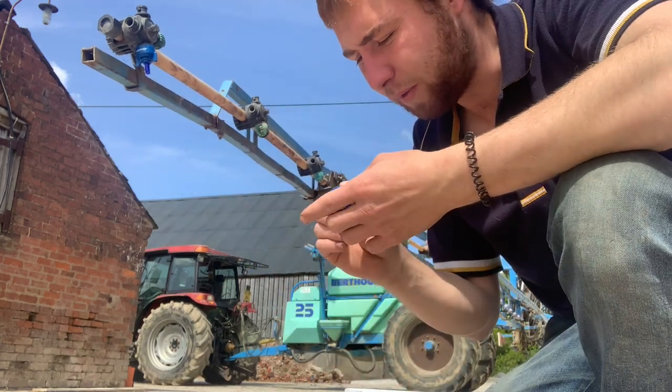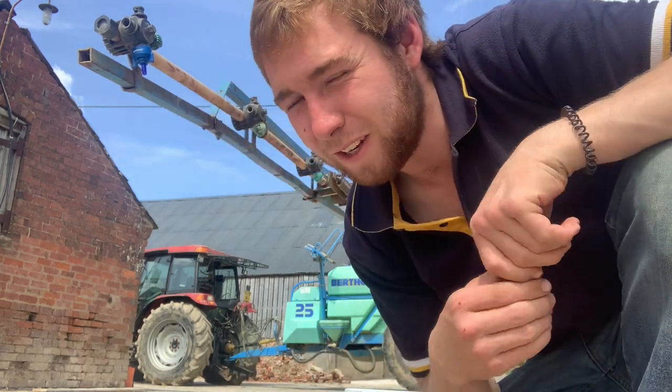These are anti-drift nozzles whereas the old ones aren't. When you've got drift, the spray isn't being applied to the plant as you want it. It's not doing the environment any good, but it's not doing your pocket any good either - more spray is being lost into the atmosphere, which is not what you want.